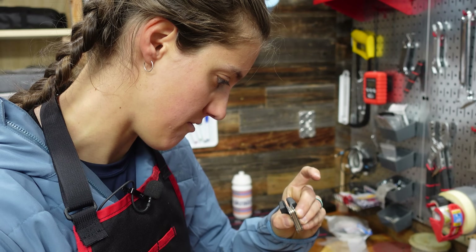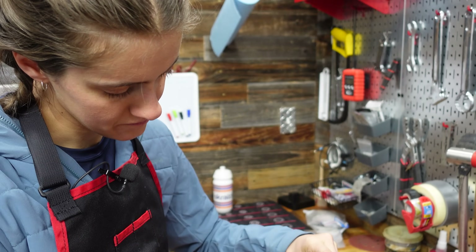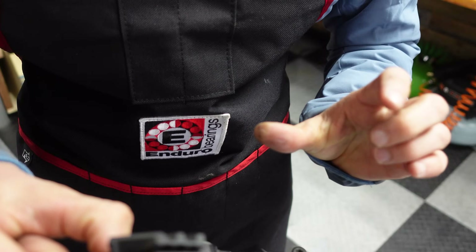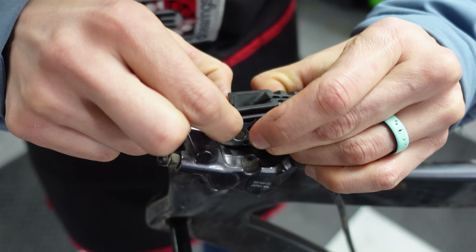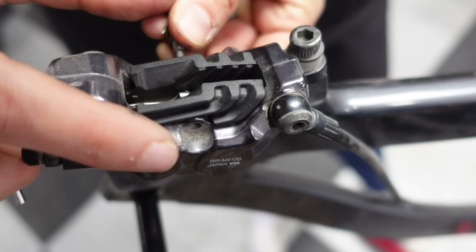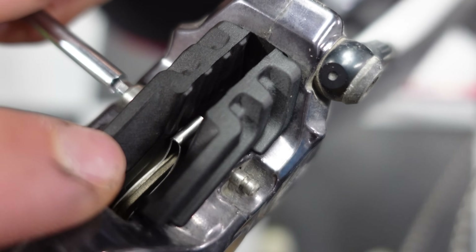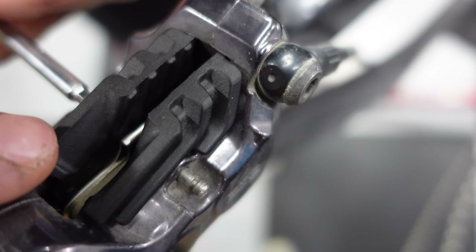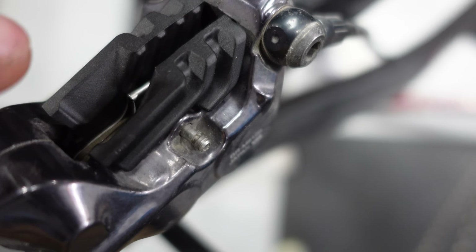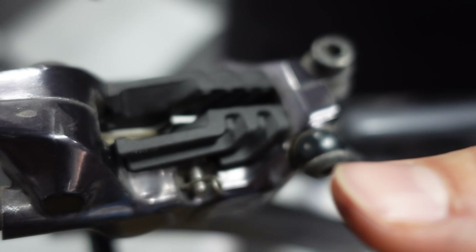The spring keeps the pads from being locked on either side of the rotor all the time. If you don't have a spring, your brake pads will be rubbing continuously on your rotor — they'll still work, but they'll just be constantly rubbing, which is very annoying. Make sure that the cotter pin or bolt goes through the hole on each pad and through the hole in the spring, because otherwise the spring can fall out. You also add the clip so your bolt can't fall out, because if the bolt falls out, then everything falls out.